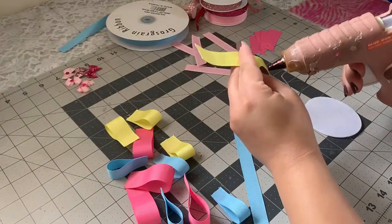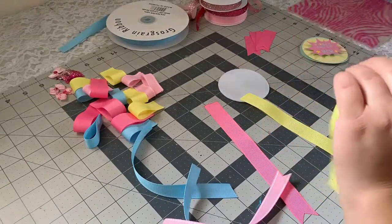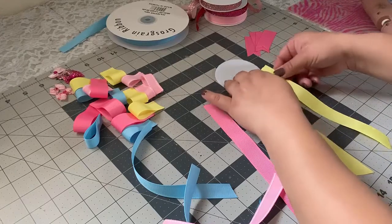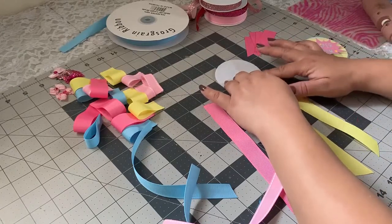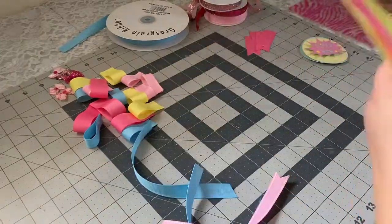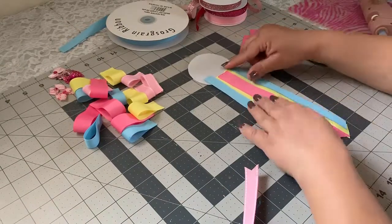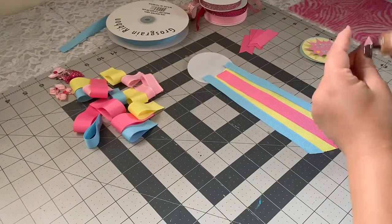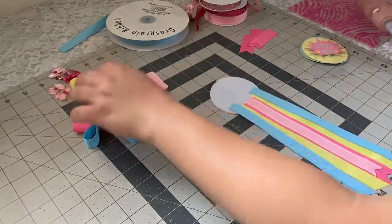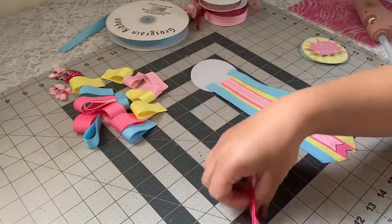I have a couple more loops to glue, so I'm going to do that now. I'm going to do the yellow ones first — I remember last time I added the middle one first and I didn't like how it looked. Okay, I'm done with that — here's how it looks.